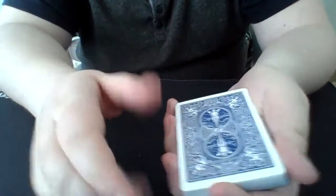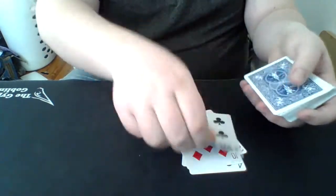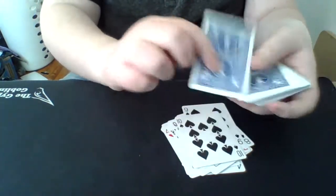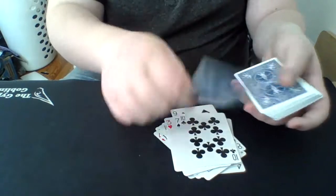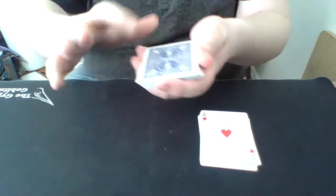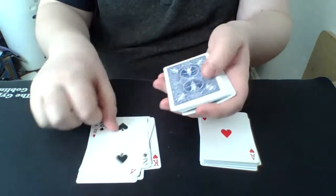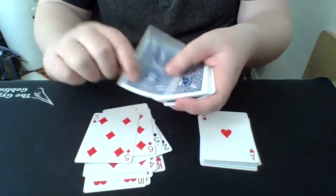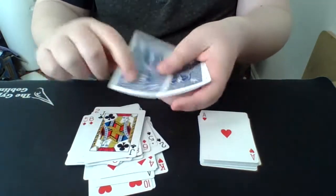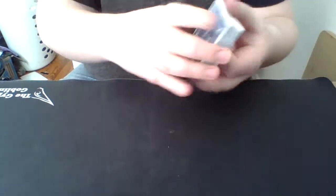So let's start with the first pile — counting out 26 cards. There's the first pile. Let's make sure this pile also has 26 — counting again to 26. So both piles have 26 cards.